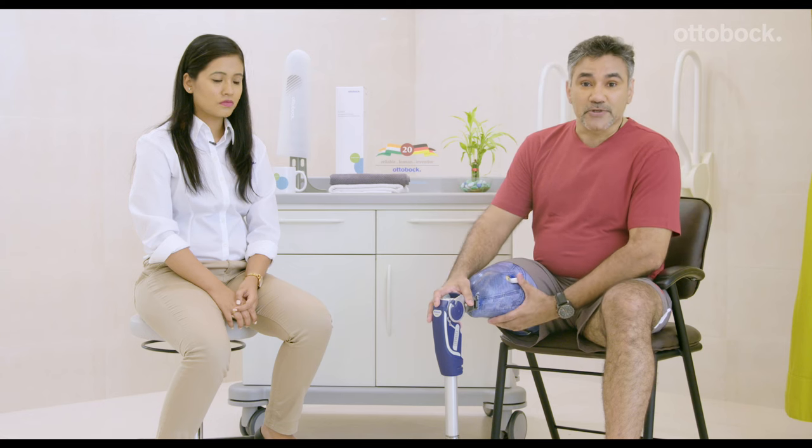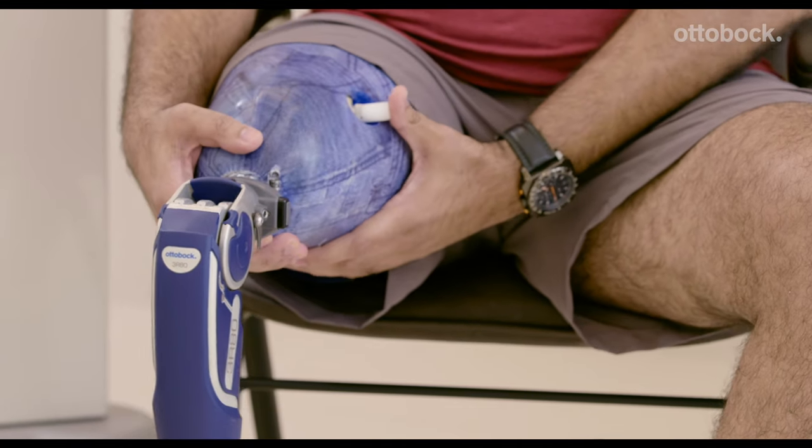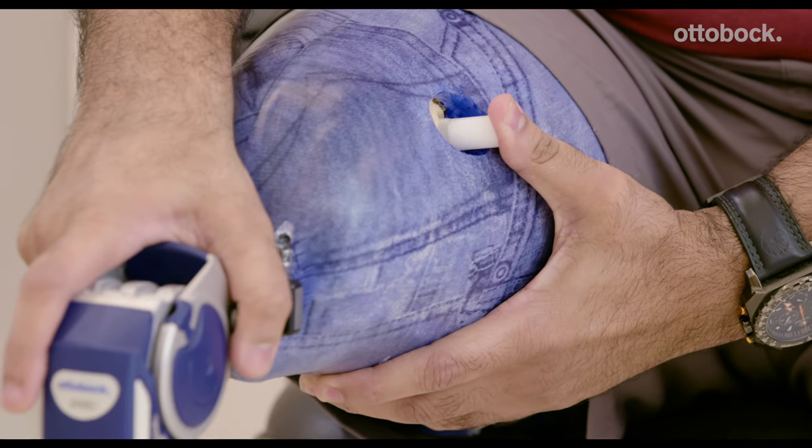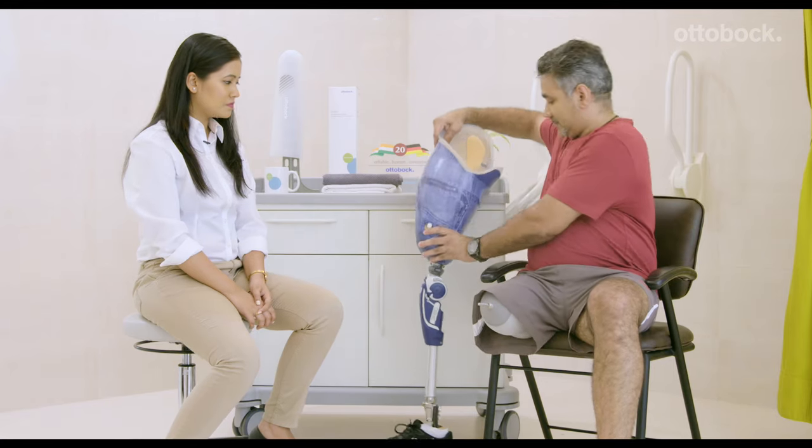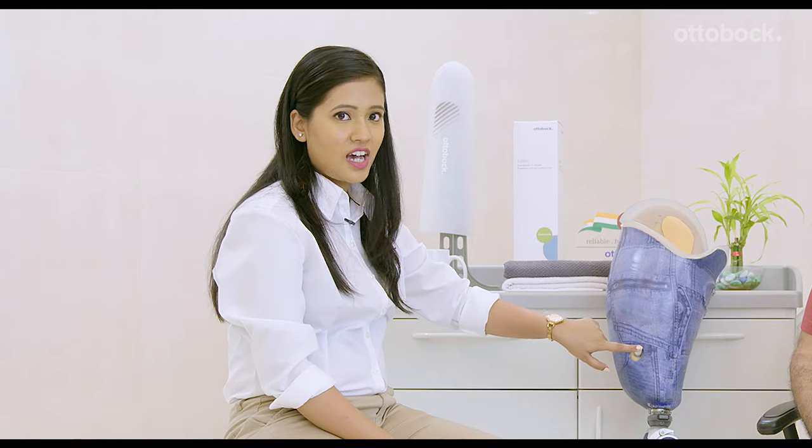To take off your prosthesis, I recommend that you sit down. Simply push this button so that you unlock the pin of the liner and then pull your residual limb out of the socket. In case your pin gets stuck and you are not able to come out of your prosthesis, press your residual limb inside the socket and then you should be able to come out while pushing the release button.